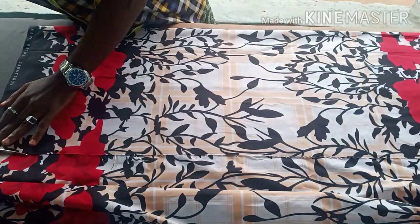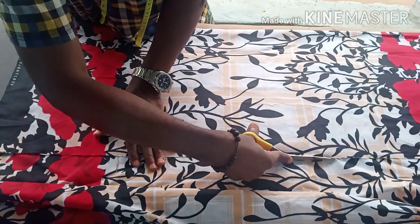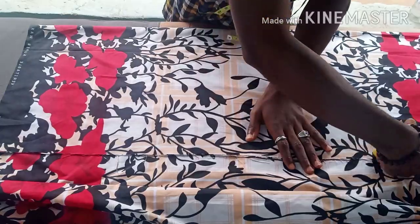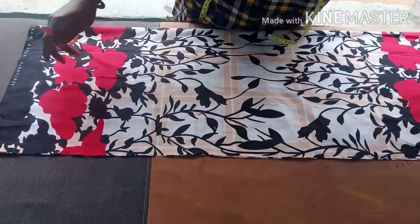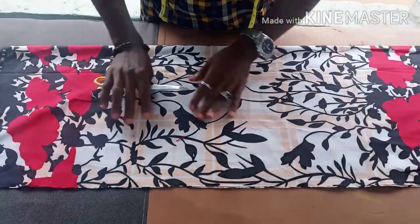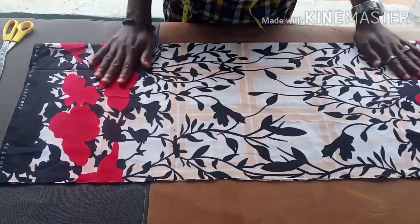To determine the fabric you are going to fold, the hip is the biggest part of the measurement, so use your hip measurement plus the allowance to determine how much you fold on the fabric. This will be enough to cut the dress. Now I want to cut the front part.